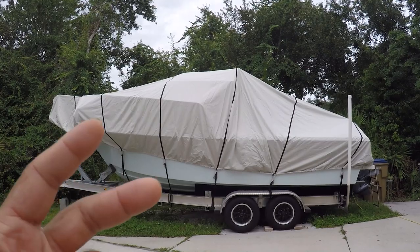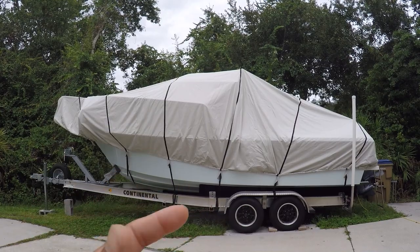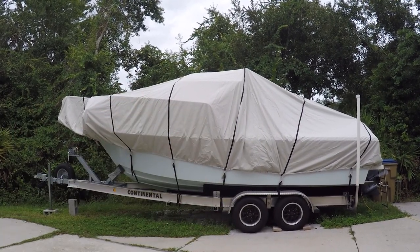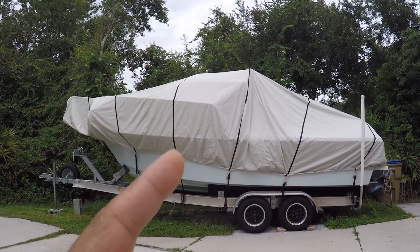This boat cover is like $350. The other cover that I showed you was like $100 and it only lasted me about one year. So this one has a five-year warranty and it's three times the cost, but it covers the boat a hundred percent — which is a plus and it's worth it.